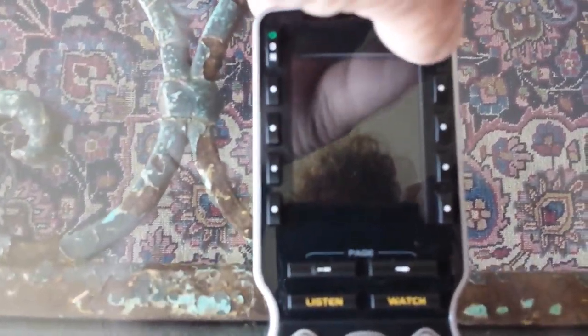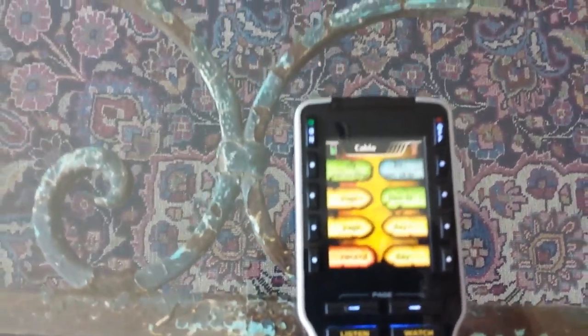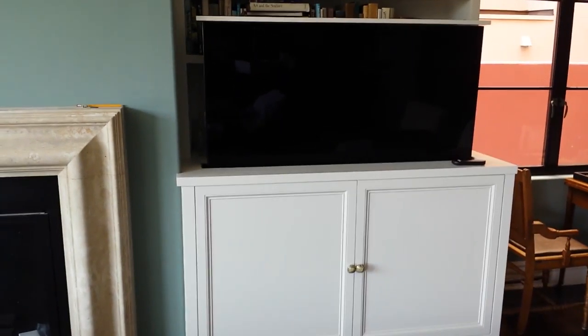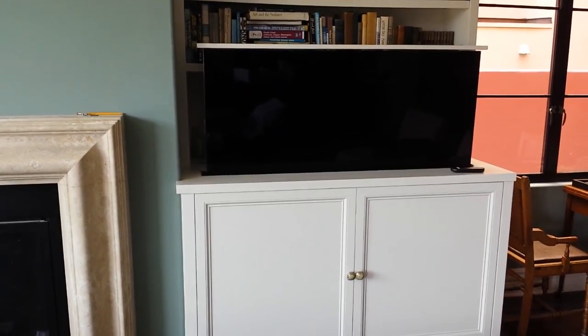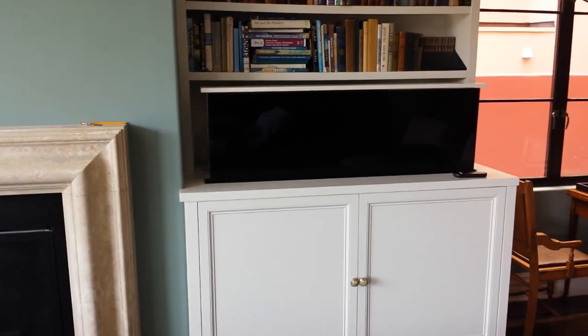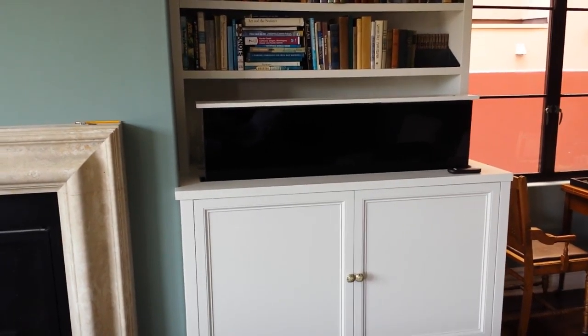I press the off button. Now the amplifier has turned itself off, as has the TV and everything else in the cabinet, and down goes the TV. It really is as simple as that.